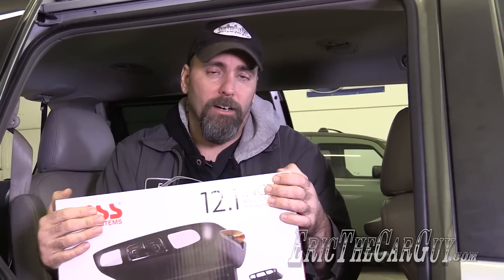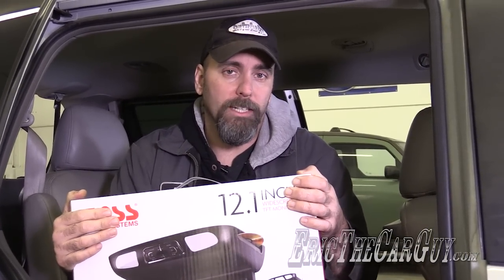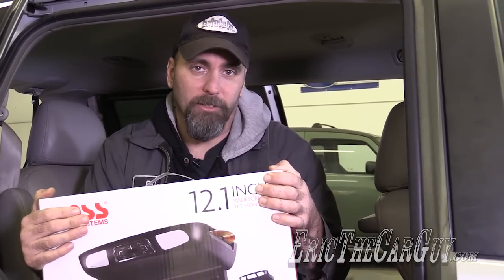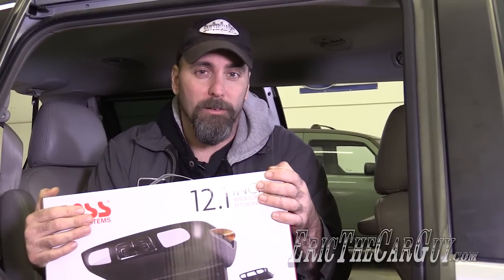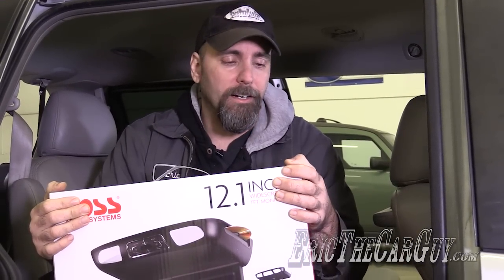I've gone through the box and looked at the installation instructions and found them to be woefully inadequate. There's a whole lot that I'm going to be learning during the process of making this video. If you go to install one of these systems, I'm sure you'll be happy to have this information, and I'm sure we'll figure it out along the way.